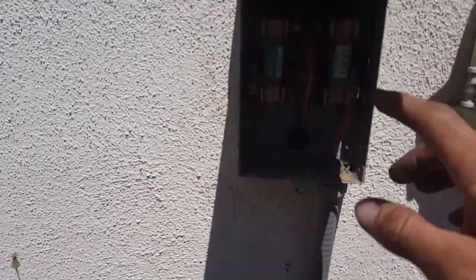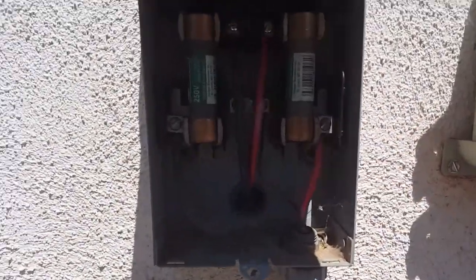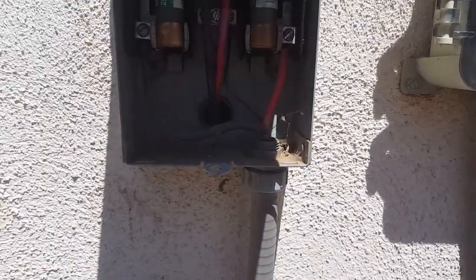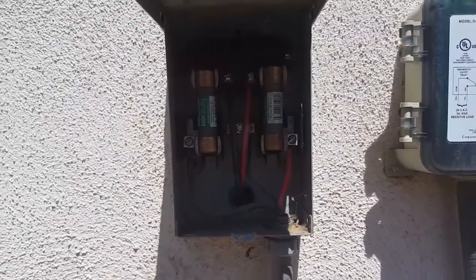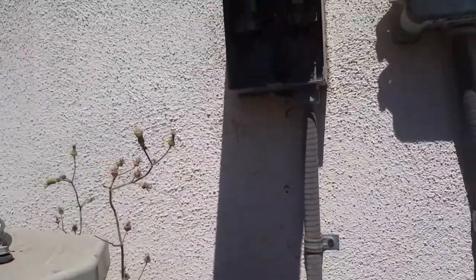First thing I checked was the fuses. I have no idea if you can actually see them in there because it's too dark. But with the voltmeter, I checked the bottom end of the fuse coming out and going to the unit. If I have 240 volts, or 220 to 240 coming out of there, then we're good — which I do.